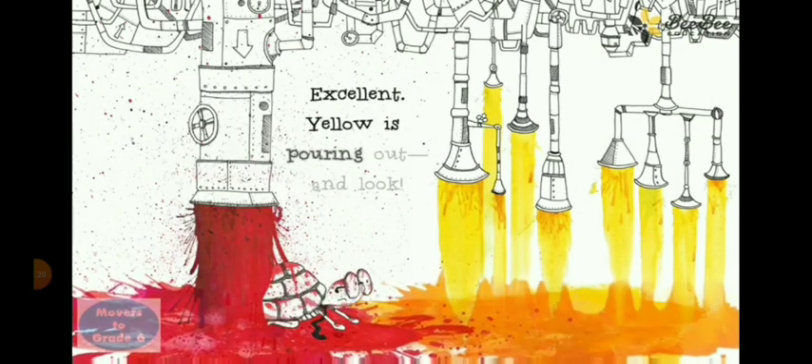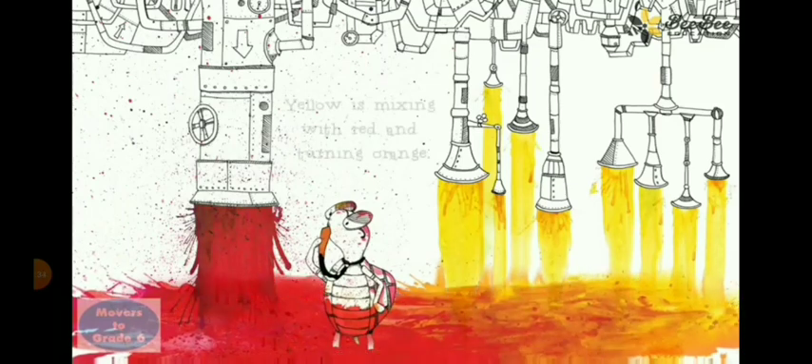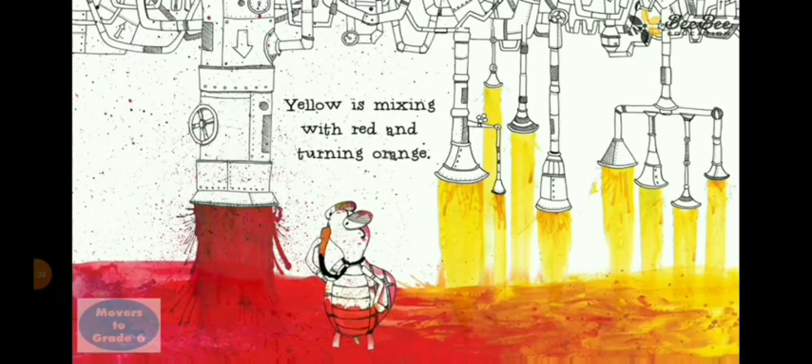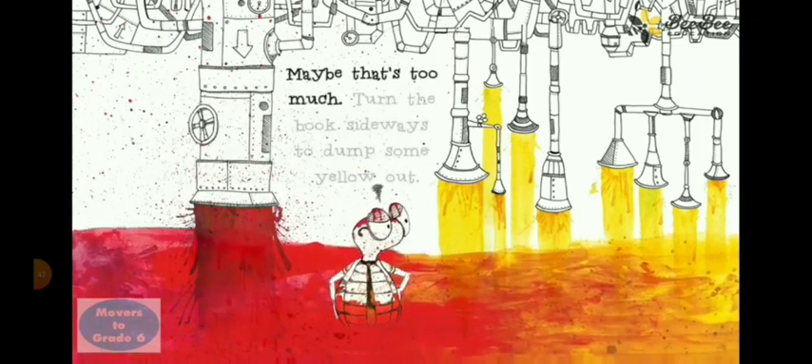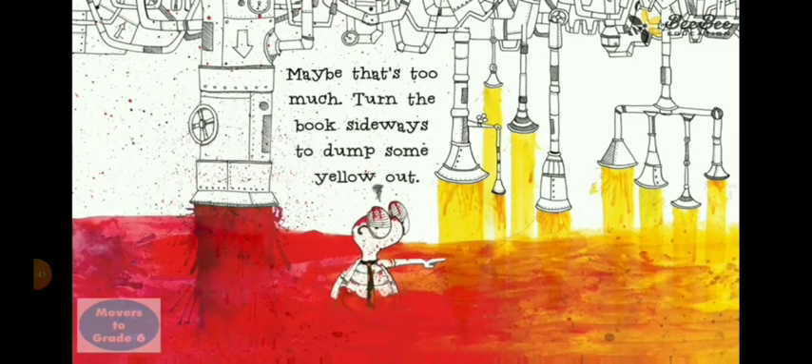Excellent, yellow is pouring out. And look, yellow is mixing with red and turning orange. Maybe that's too much. Turn the book sideways to dump some yellow out.